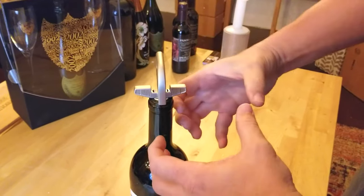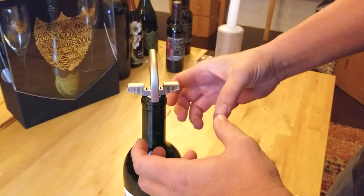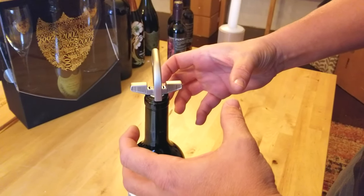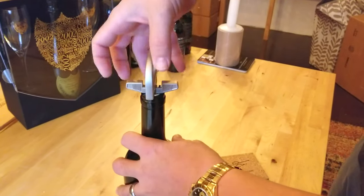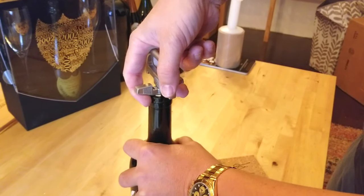The corkscrew has gone down and created additional space and mass in the cork, pushing the cork itself out slightly. This helps the Aso grip and pull it out, which is especially important because old vintage corks shrink over time.